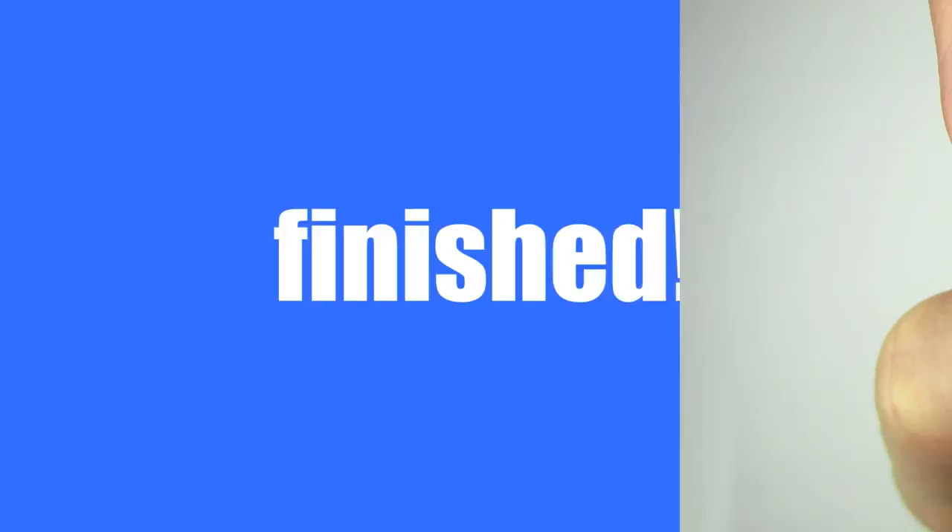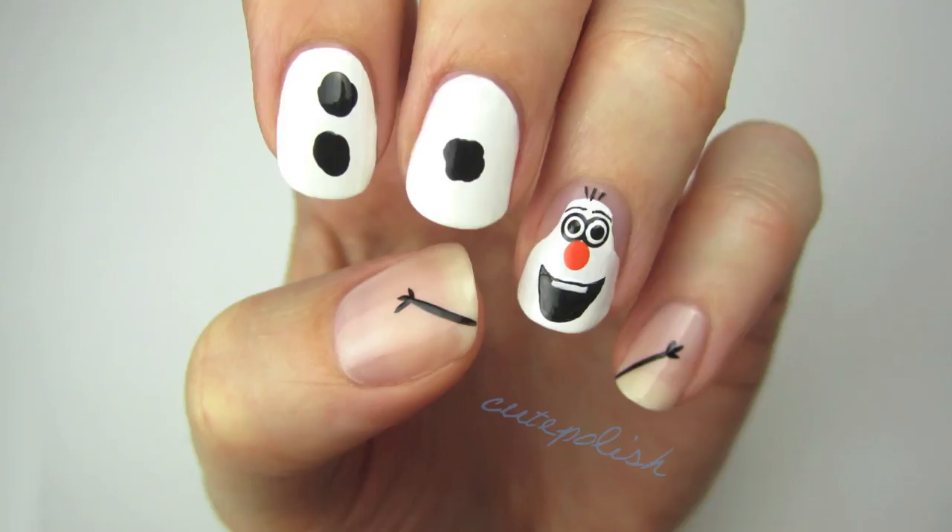And that's it! If you decide to give this cute design a try then please share your recreation with me on Facebook, Twitter, and Instagram using the hashtag cutepolish. And don't forget to subscribe to my channel for more nail art videos. Take care and I'll see you next time!